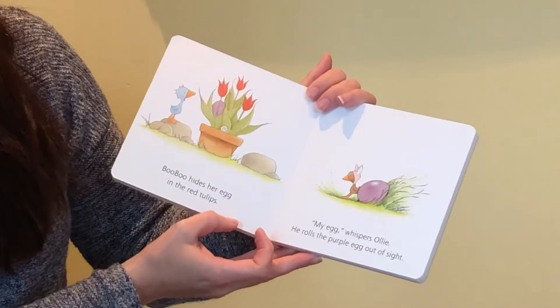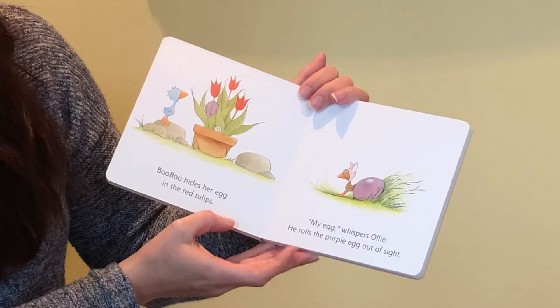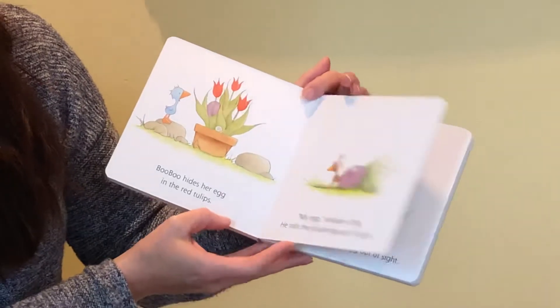Boo Boo hides her egg in the red tulips. "My egg," whispers Ollie. He rolls the purple egg out of sight.